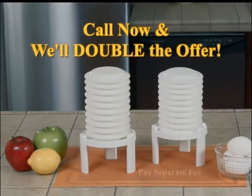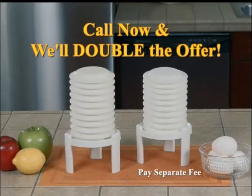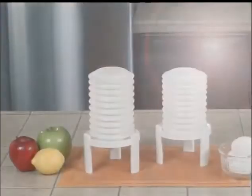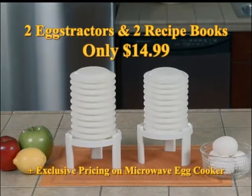But wait! Call now and we'll double the offer and give you a second Extractor and Recipe Book. And find out about our incredibly low price on our microwave egg cooker — easily make hard or soft-boiled eggs in just minutes right in your microwave. You get two extractors and exclusive pricing on our egg cooker for just $14.99.